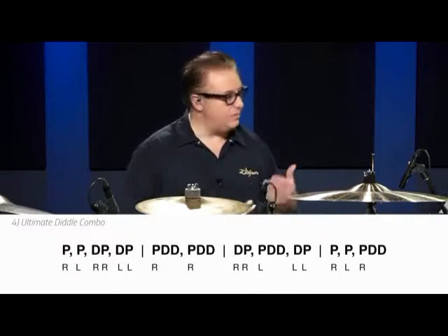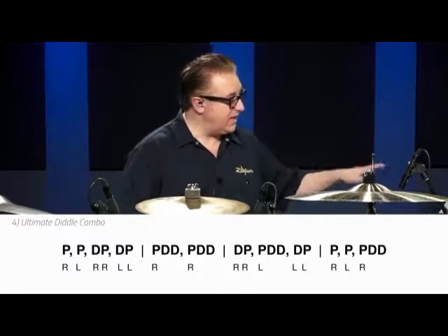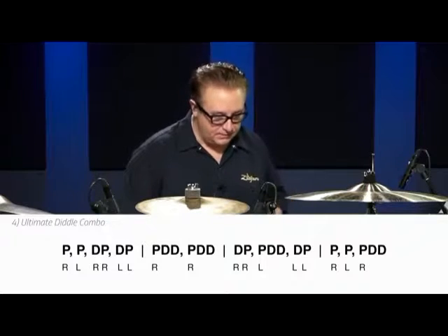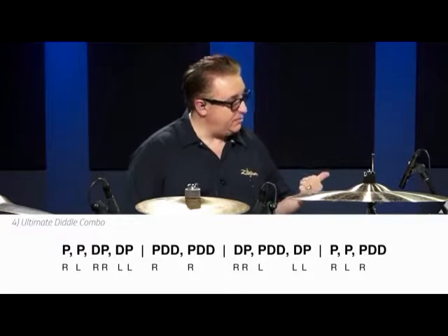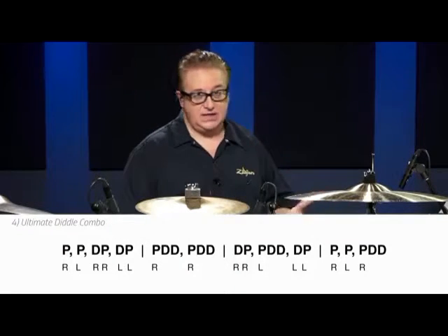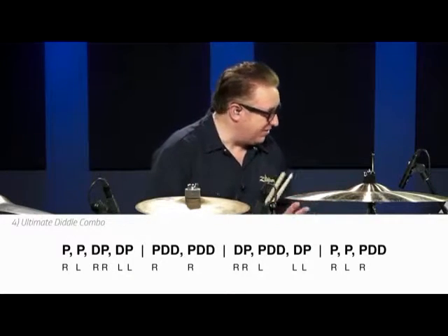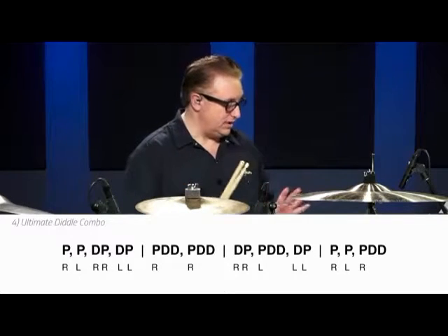For every single rudiment, I came up with a symbol. So in this case we're just focusing on the diddles. I have a whole page of these in my book. A P is a paradiddle, a DP is a double paradiddle, PDD is a paradiddle-diddle. Those are the three main ones. I know there's a triple paradiddle, but you kind of don't use that one too much. Paradiddle-diddle is huge — that's the big one.